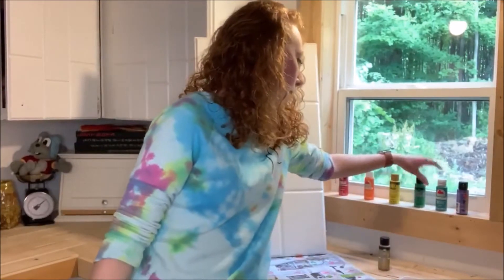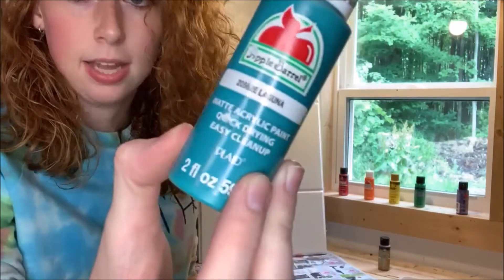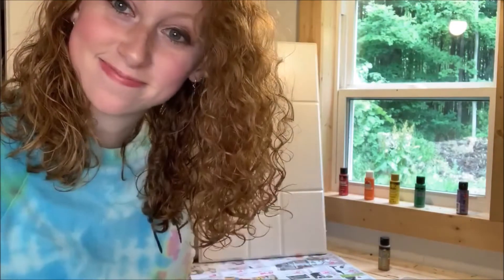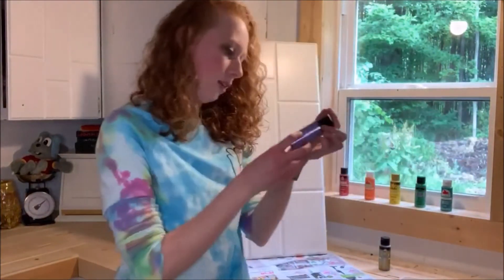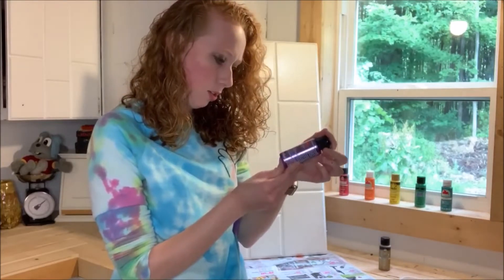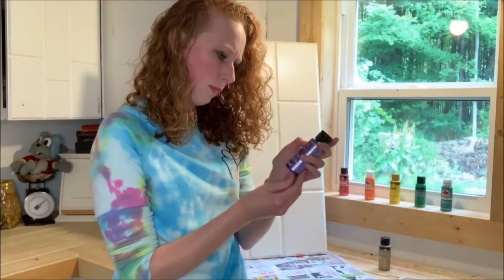As for my blue, I'm using Apple Barrel Laguna — got this at Walmart, it's a pretty color. And for my purple, I did get at Michael's. It's CraftSmart metallic paint and the color is... there it is.